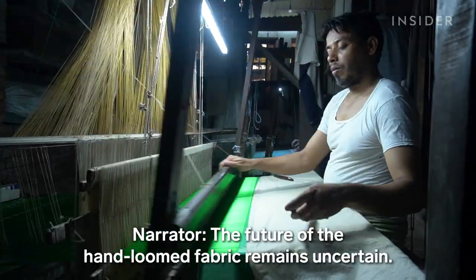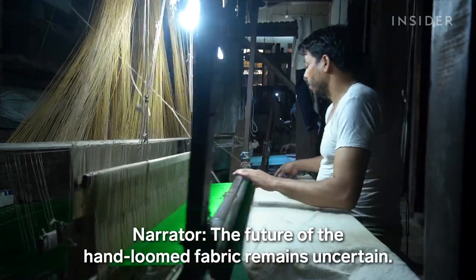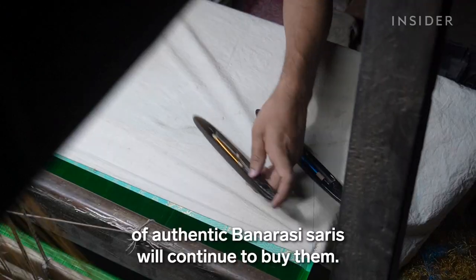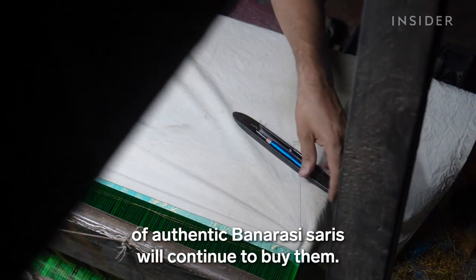The future of the hand-loomed fabric remains uncertain, but Mohamed believes that people who know the value of authentic Banarasi sarees will continue to buy them.